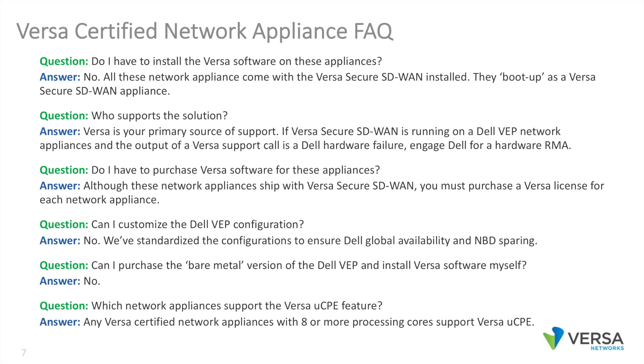Do we have to purchase Versa software for these appliances? Although these network appliances ship with Versa Secure SD-WAN installed, you must purchase a Versa license for each network appliance. Can I customize the Dell VEP configuration? No — we've standardized the configuration to ensure Dell global availability and Dell global next business day sparing. Can I purchase the bare metal version of the Dell VEP and install the Versa software myself? This is not recommended and is a bad user experience. Which Versa network appliance supports the Versa UCPE feature? Any Versa certified network appliance with eight or more processing cores supports the Versa UCPE feature.